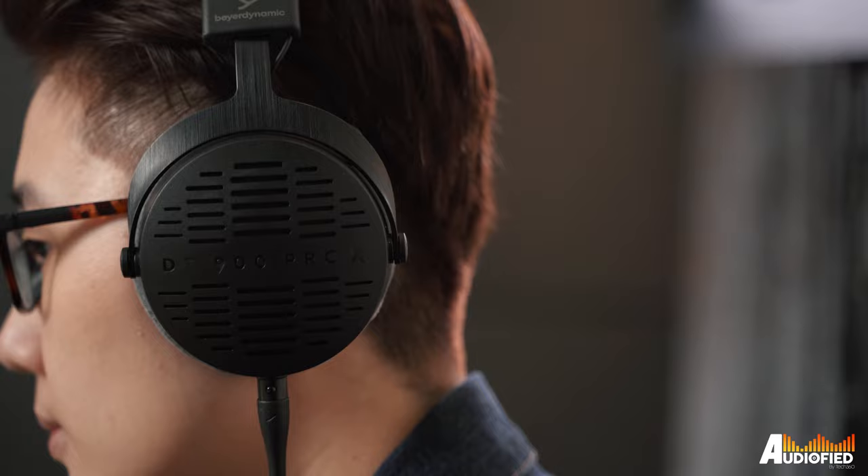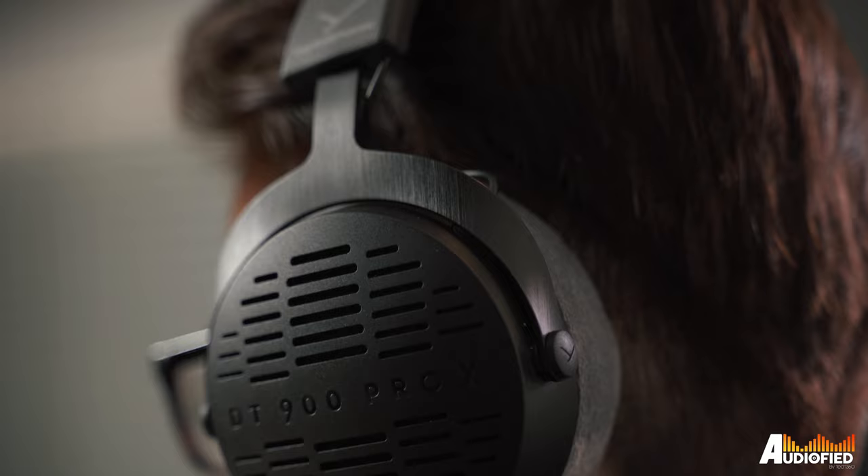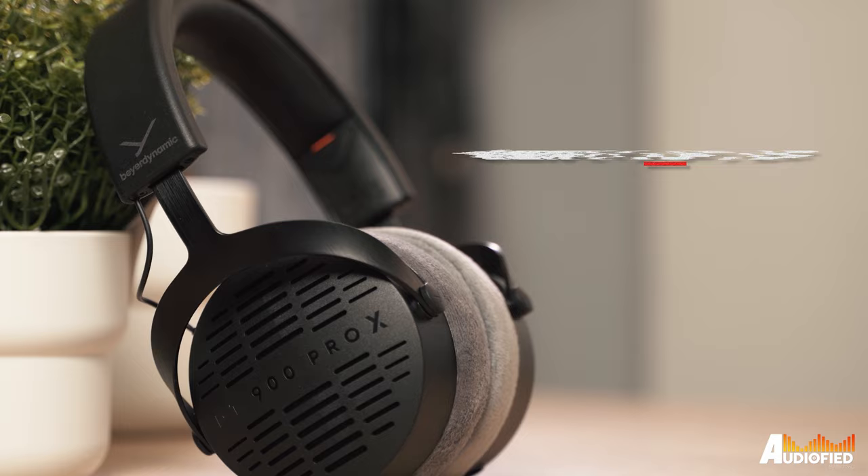As for comfort, the clamping force on these headphones was actually very strong out of the box. For the first five days I couldn't really wear them for longer than an hour or two, but after that they loosened up and now I can wear them for five to six hours on end with no discomfort or pain at all. The velour ear pads combined with the open back design also mean my ears don't get too overheated, even here in Singapore.